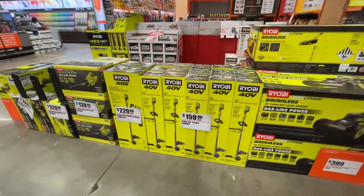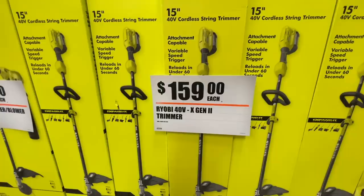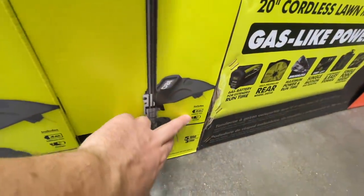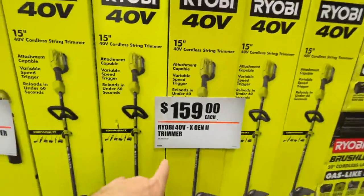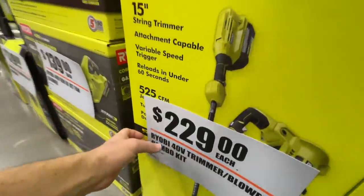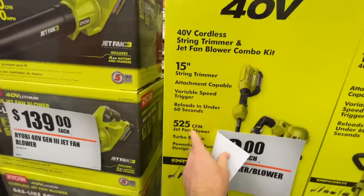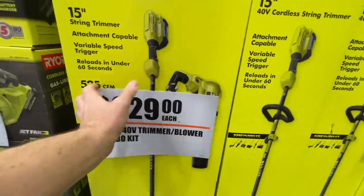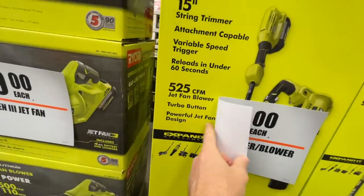Ryobi has a whole section of new Gen 2 and Gen 3 tools. The 40-volt X Gen 2 trimmer is $159, including the 4 amp hour battery and charger. For $229, you get the 40-volt trimmer and blower combo kit with a slightly more powerful blower — 525 CFM versus 500 CFM — plus a turbo button.